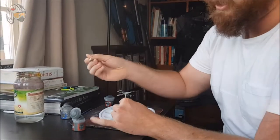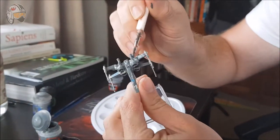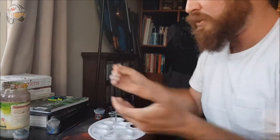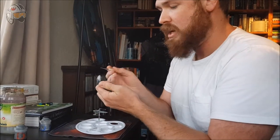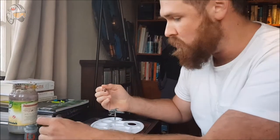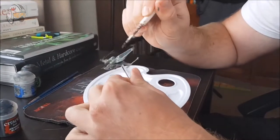Don't worry if you bleed over lines — we'll be able to fix that up with some highlighting later. Next, for the guns and for the pointy parts, I'm going to be using Abaddon Black, but you can use any black because it's just black. Once again, we get our brush, we just dip it straight into that paint. Don't really need to worry about watering it down, that's just wasting paint. Just get all up in there.